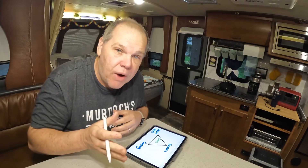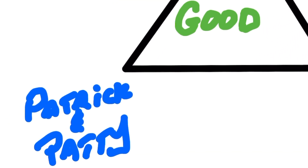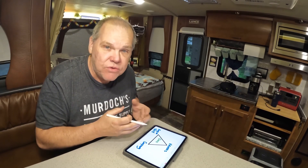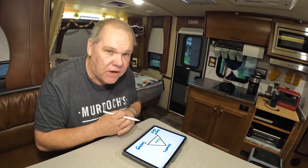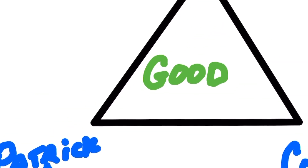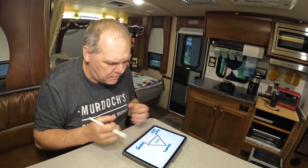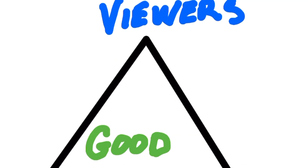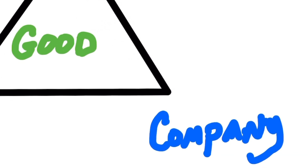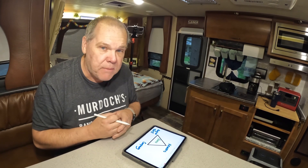Let me show you my triangle of goodness that I use to decide whether or not to do a product review. The triangle of goodness asks three questions: Number one, is it good for us? That means is it a product we would actually use and is there a way for us to benefit and help grow our channel? Secondly, is it good for you — our viewers? That means is it a product you might consider using, and are we able to save you some money if you decide to purchase it? Finally, is it good for the company? Because ultimately if they're reaching out to us, we want to make sure they're getting a return on their investment.